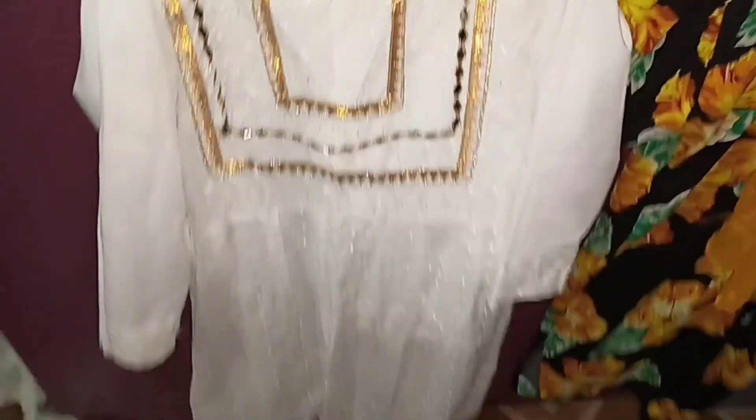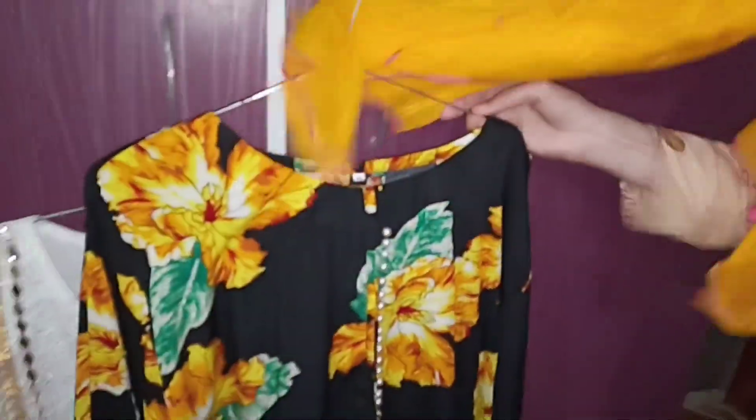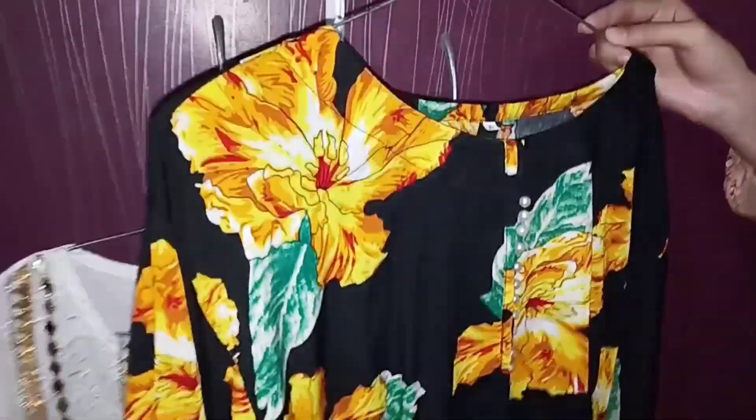We're going to wear this — this is Manu's dress. I'm going to wear this because I haven't made a white dress for Alvida.